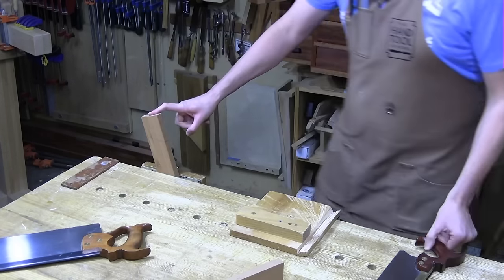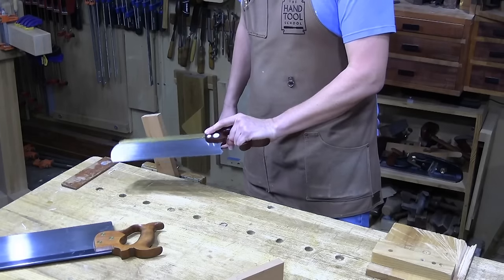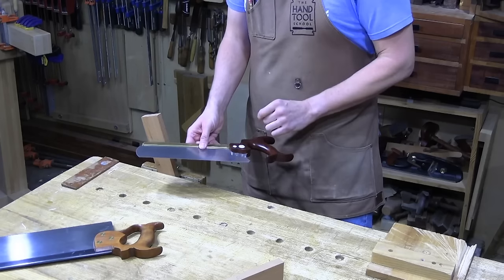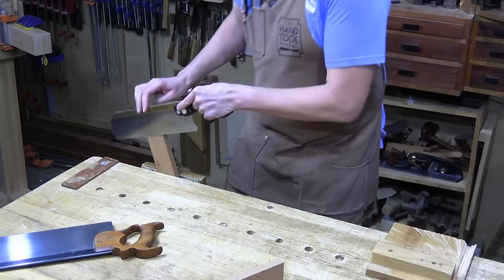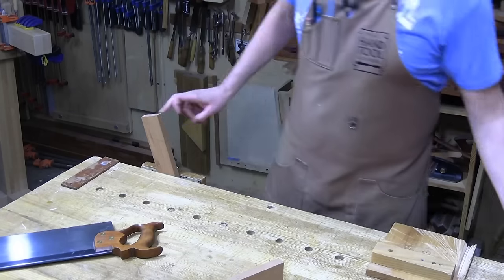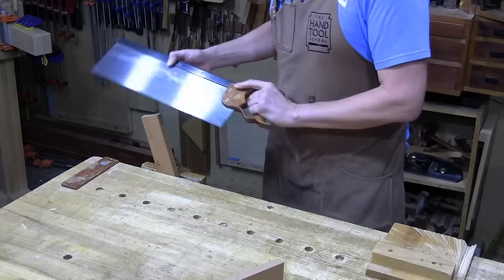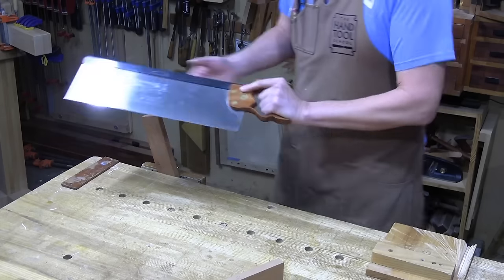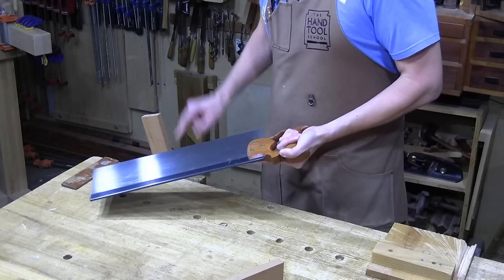I'm going to saw out the center of this bridle. I could use this carcass saw — by definition it's filed cross cut, probably 10 to 12 points per inch, and about 12 inches long. That would work, but I'd run into a problem with the depth of the cut, and it would be super slow. If I switch to a tenon saw that's filed more aggressively at 10 points per inch, filed rip, with bigger gullets and an 18-inch long plate with four-and-a-half inch depth — this is a beast of a saw that's perfect for deep bridles.